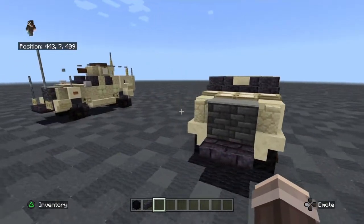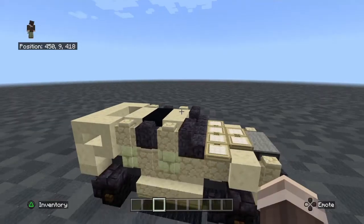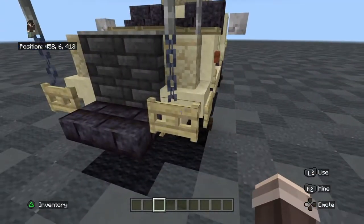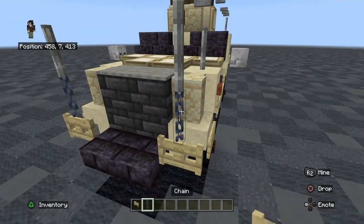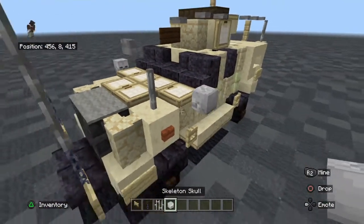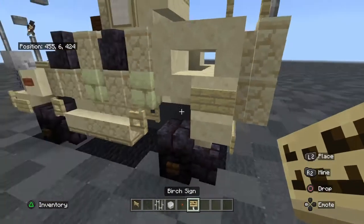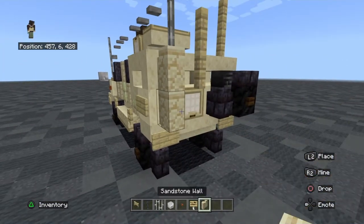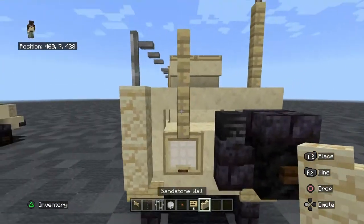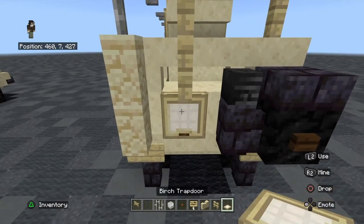Now for the details, we're going to need birch fence gate, chain, iron bars, skeleton skull, acacia button, birch sign, sandstone wall, birch fence, and birch trap door.